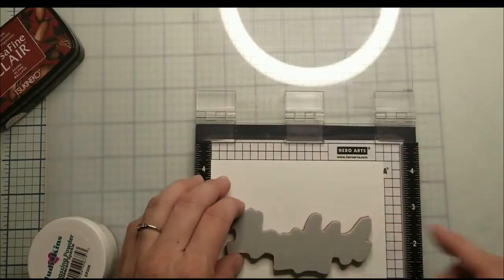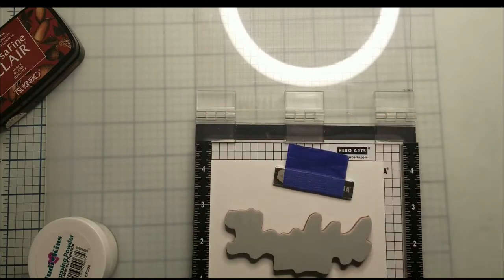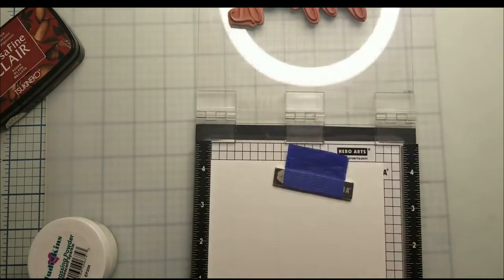While we're waiting for the stencil to dry, I'm going to heat emboss my sentiment. I take an anti-static powder and run it over my paper.